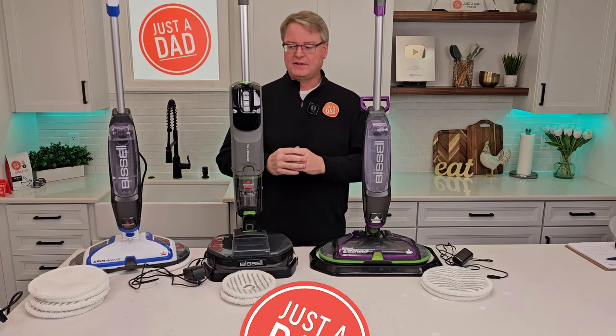Hello everyone, this is Just a Dad. Today I'm going to do a comparison between all three of these Bissell SpinWave mops.